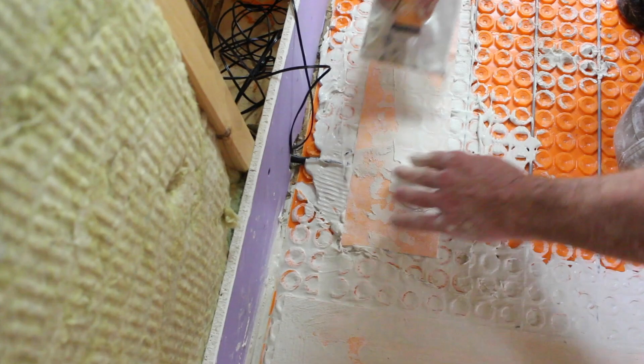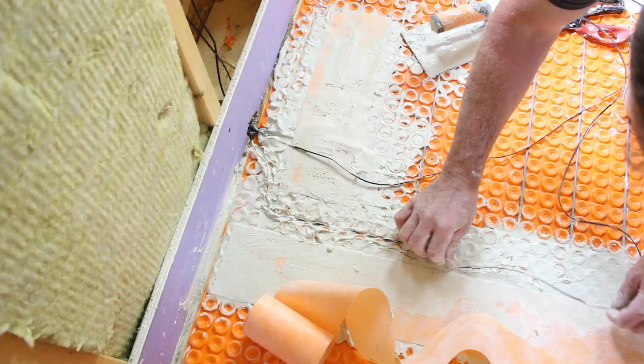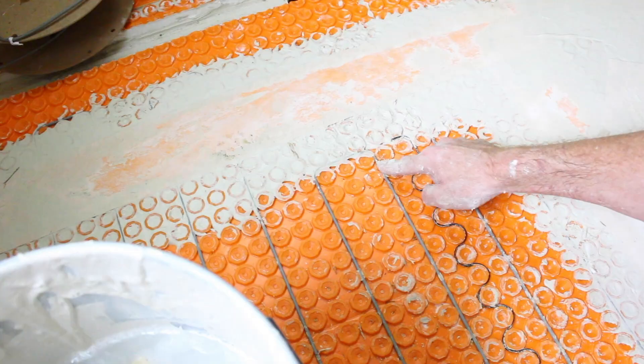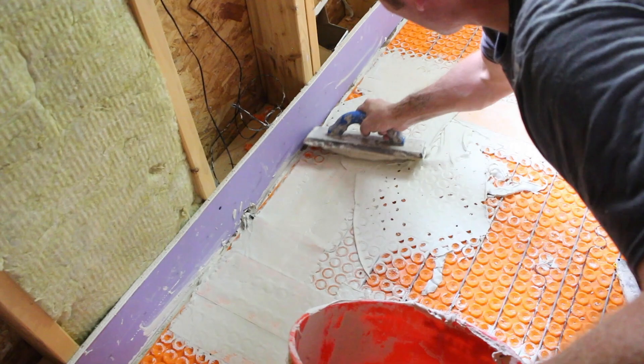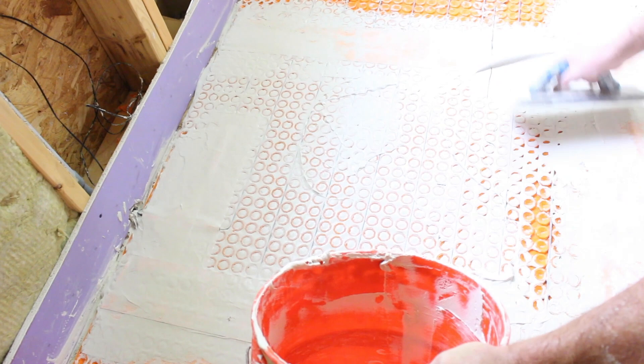Applying the Kerdi-Band will push down the cold splice. We then ran our floor sensor in a zigzag pattern and put that in the center of the floor so that it can sense whether the floor is going to be hot or cold. The rest of the Schluter Allset was used over top of the Dieterheat studs to fill in those grooves and to prep the floor for tile.